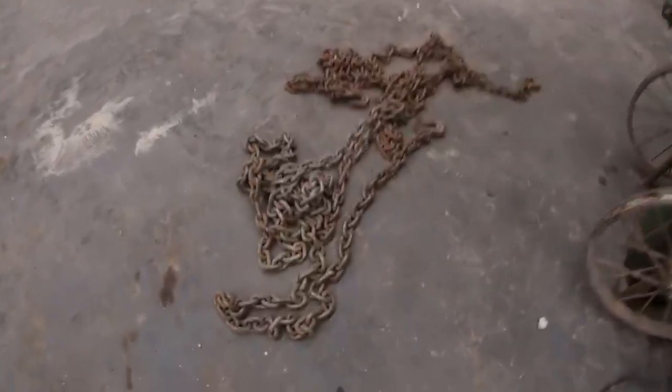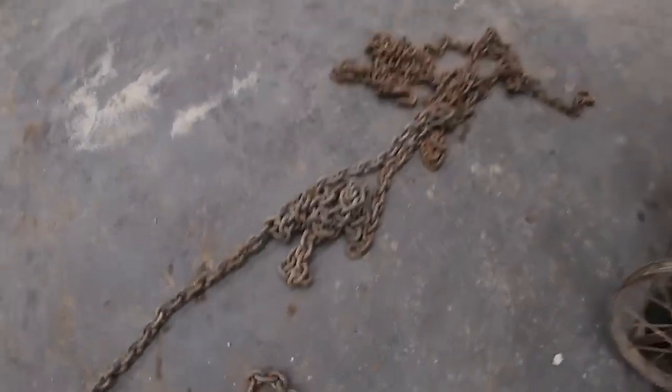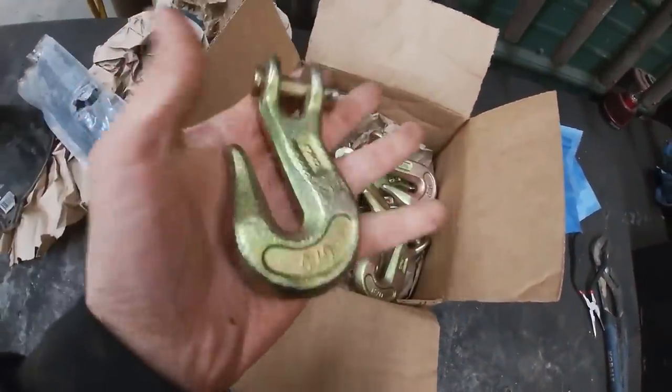Alright guys, today we've got some chains off the truck — see, chains. And then Dirt Perfect has ordered us a box of chains — chain hooks I should say, see right there.